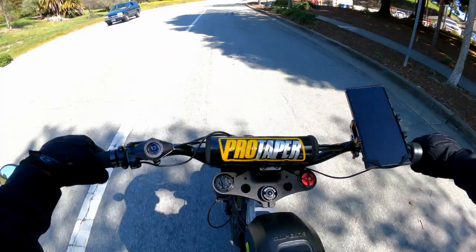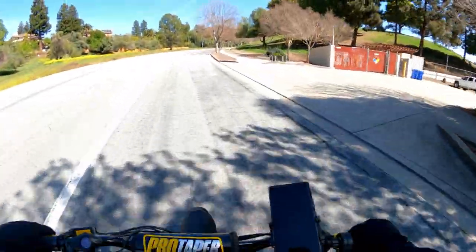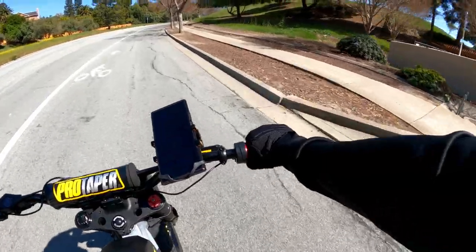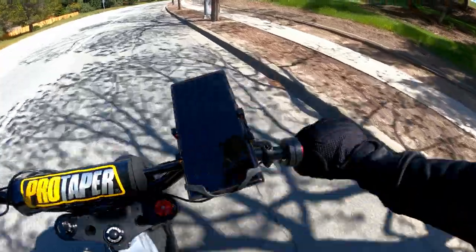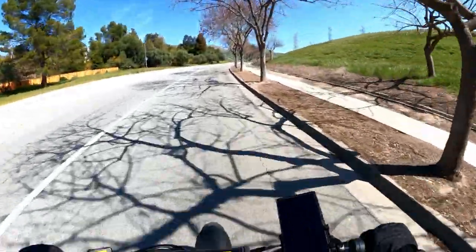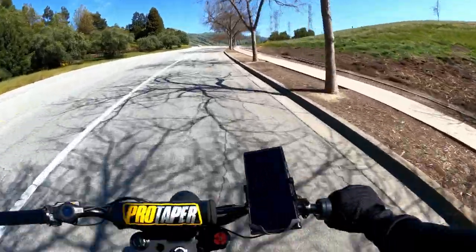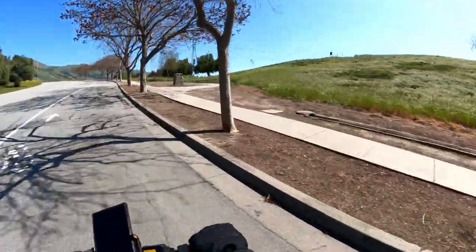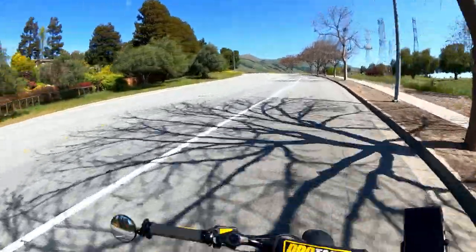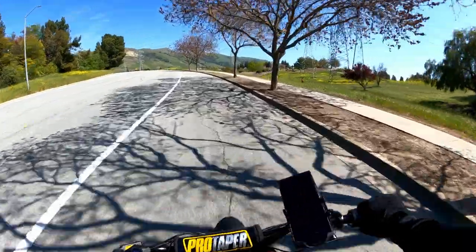Why does it feel so sluggish? It's always been like that. Maybe it's the throttle — is it not giving me the full range? I'm going uphill at 19 miles an hour and it feels a little slower than expected. I cannot pinpoint why. I'm going to go back and check my tire pressure or something.